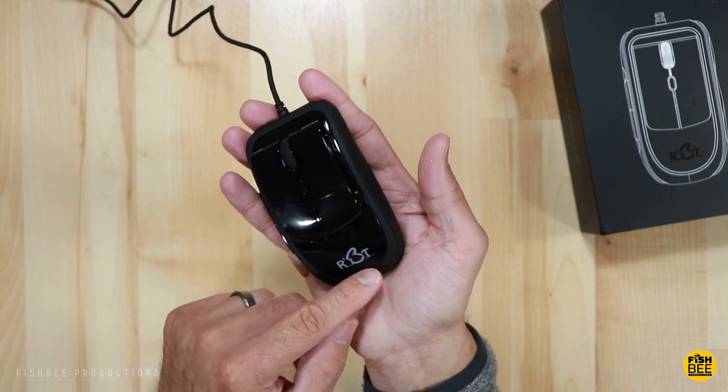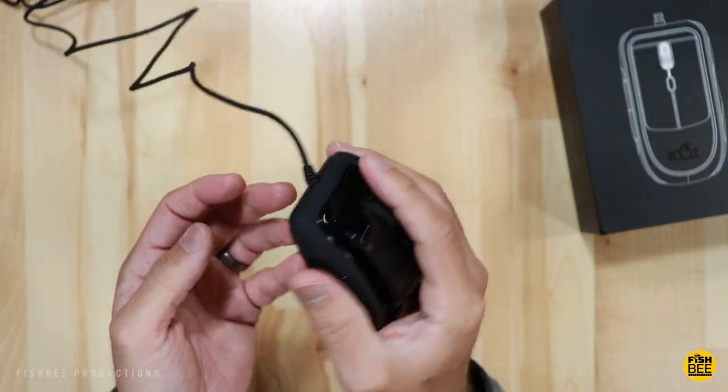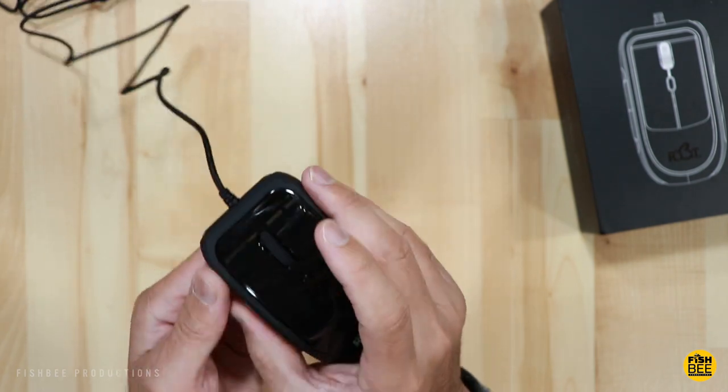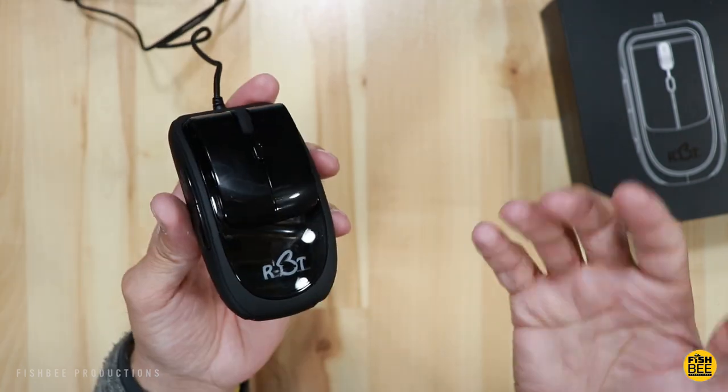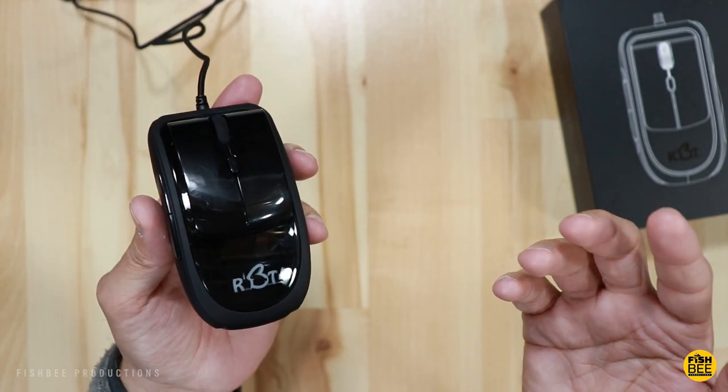The mouse itself is pretty lightweight. It has a shiny black plastic along the center, and around the edges where you actually grip the mouse it's a matte black — not quite rubber, but it does help with grip. That pretty much covers the basics for the Rabbit Mouse; let's take a look at the Logitech.